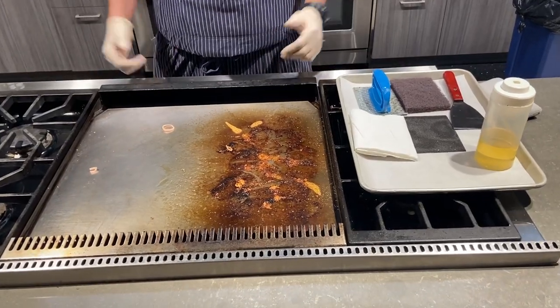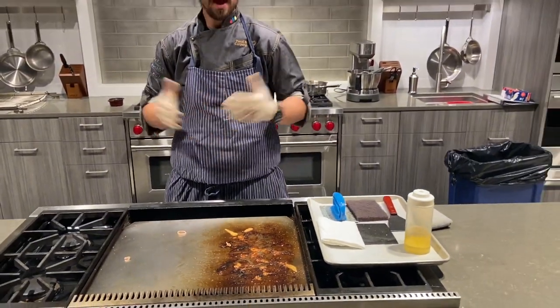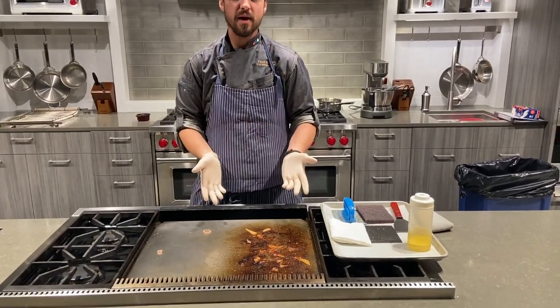Hi, welcome. My name is Chef Paul. I'm the chef at Glendale Heights and at the Merchandise Mart Showroom. I just went ahead and made some sliders for everybody. I need to clean my griddle — very, very simple, very, very easy to do. Let's get right into it.